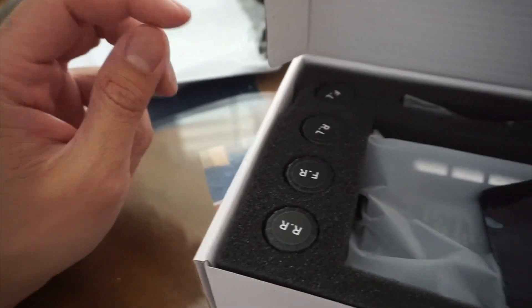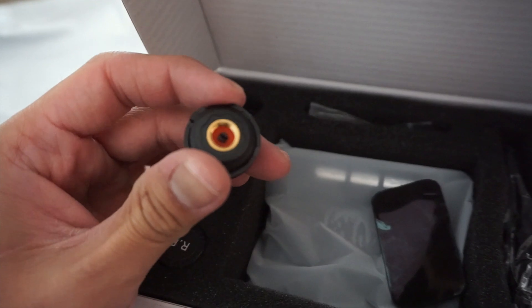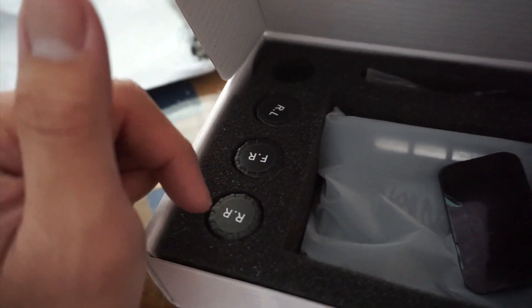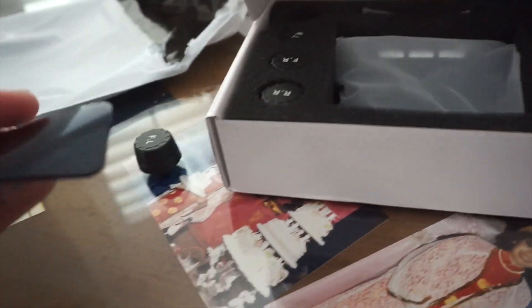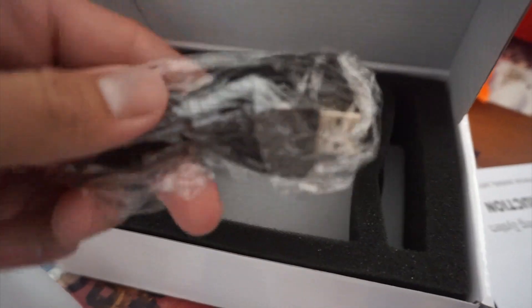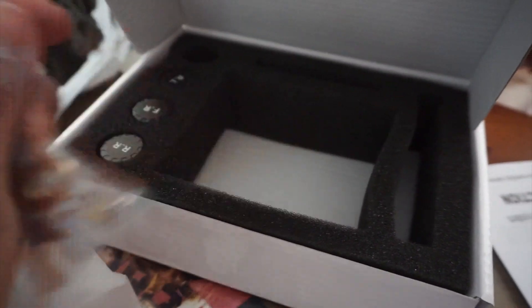So it comes with operating instructions, the valves, the actual valve covers - like caps that you put over your valve stems so it reads them. FL I'm guessing is front left, rear left, front rear, rear right. This shit is super important so you don't lose pressure. There's double-sided tape included. It is solar powered - that's what it said on the ad - and you can also charge it with USB. There are little tools included too.